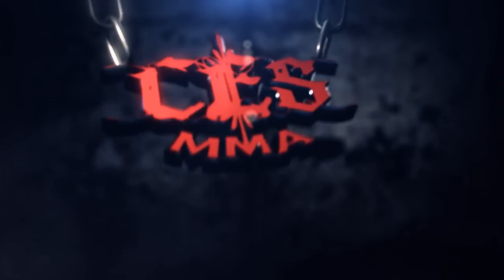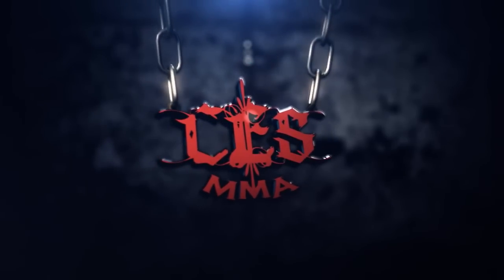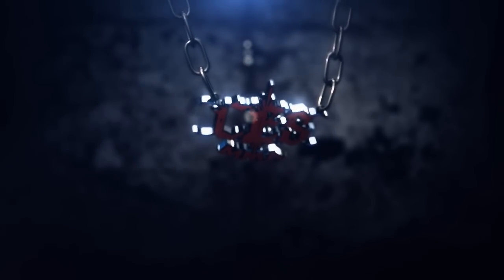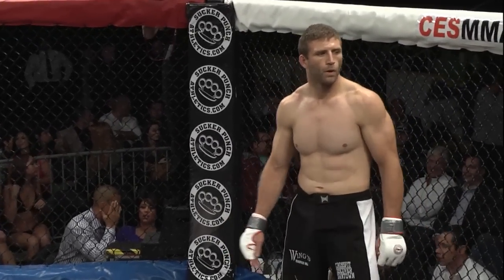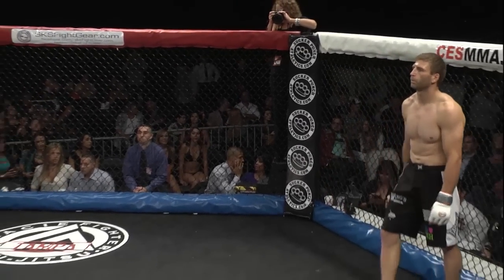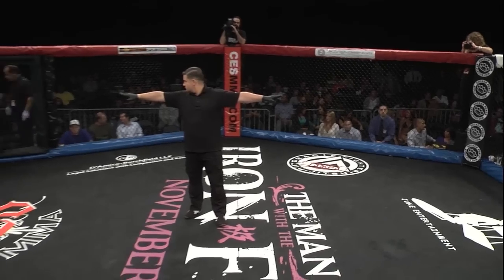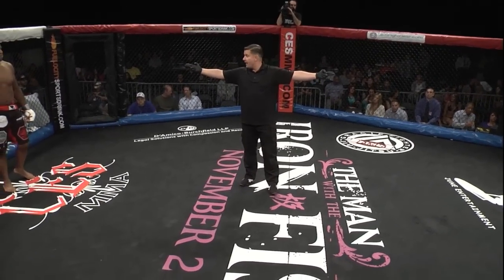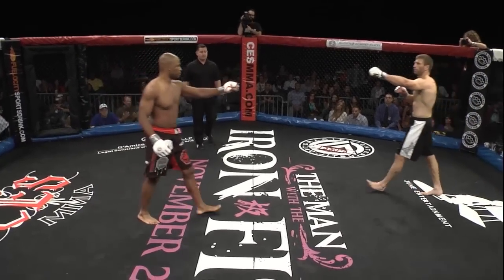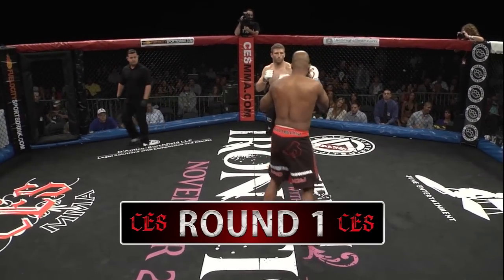This is CES MMA. Chris McNally in the black and white trunks, Loaizo in the black and red. Big step up in competition for Chris McNally in this fight. Let's see what he's made of against Dave the Crow, a UFC veteran of several fights, who fought Rich Franklin for the middleweight title in 2006. Round number one.